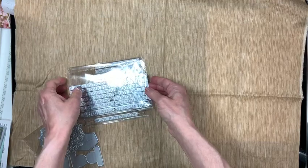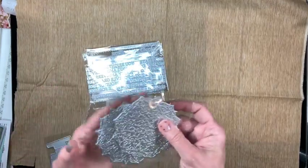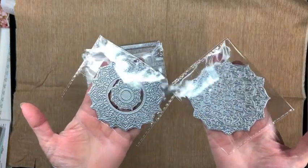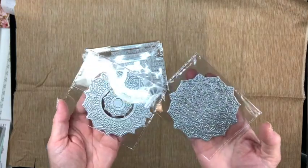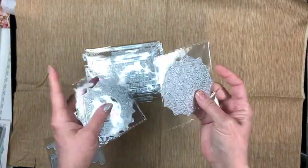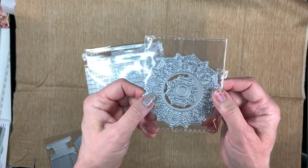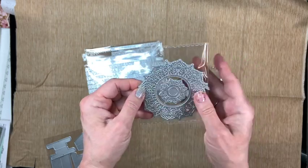That was a brain twister reading all that backwards! Then I got these mandala hot foil plates. I thought they'd be pretty when you use iridescent or rainbow foil. There are two plates — you can use them together, or break them out and use each one separately.